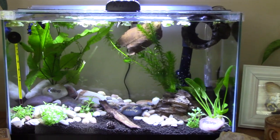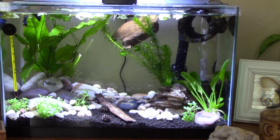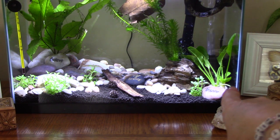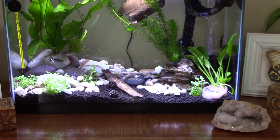So in this tank I have the similar substrate — it's the dirt. I use the Fluval Stratum. It's for live plants and I have a few live plants in there. These little ones are new, I haven't tried them before. I think it's a form of Bacopa, but I'm not sure. It was at PetSmart, so I tried it.